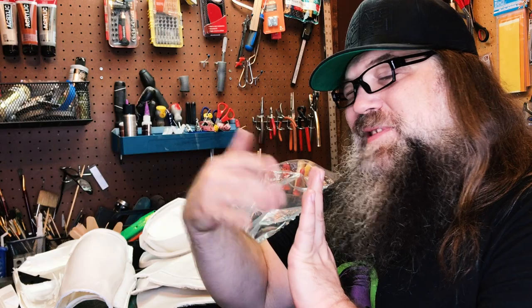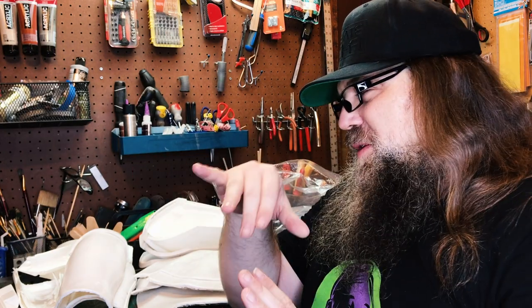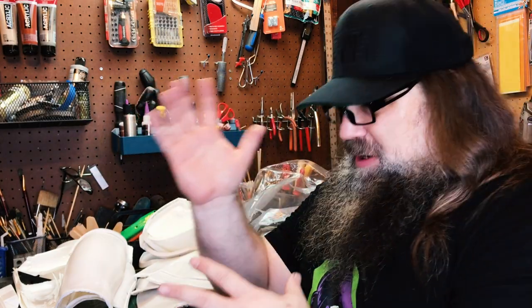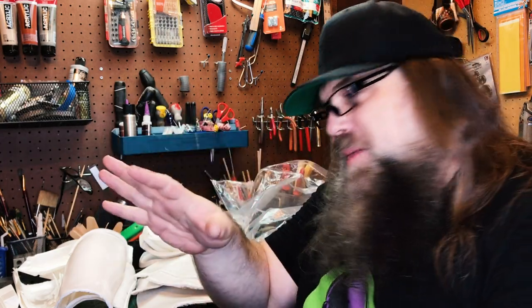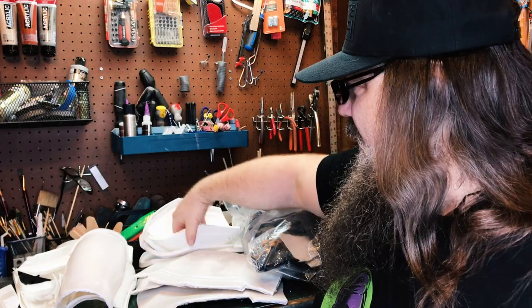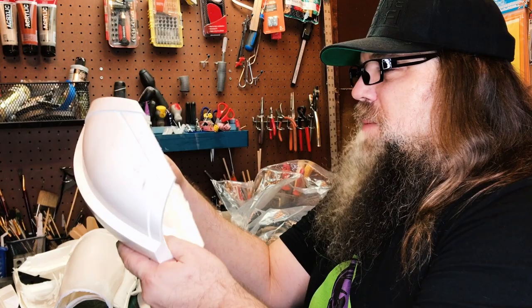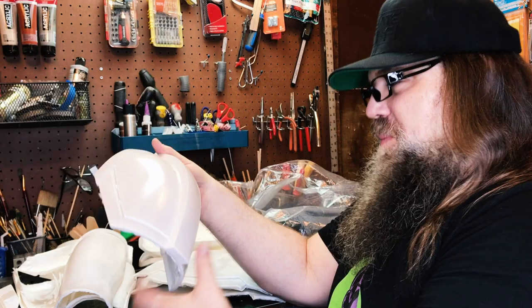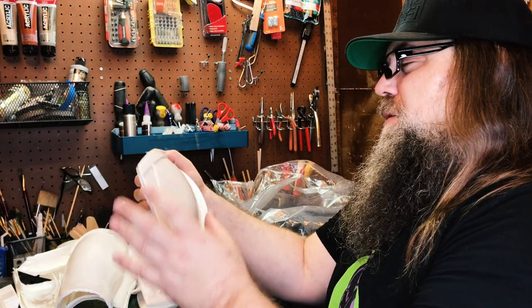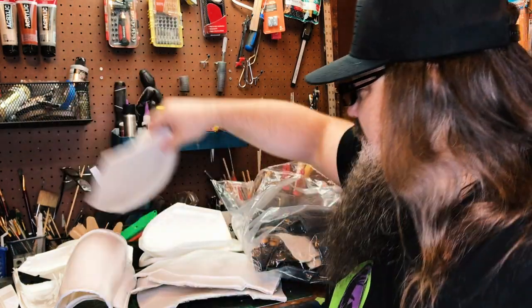This is gonna be a big build, so it's not gonna be one video. What I find with these big builds is that if you just look at the whole thing, it's overwhelming, and I think a lot of people don't get started because of that. I'm just gonna approach it one piece at a time. I have all these cast armor pieces which came to me from a young maker, only 19 years old — Nigel from Malaysia. We're gonna talk to him later in the video about his process.